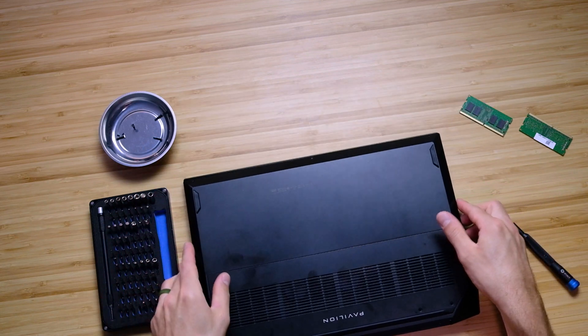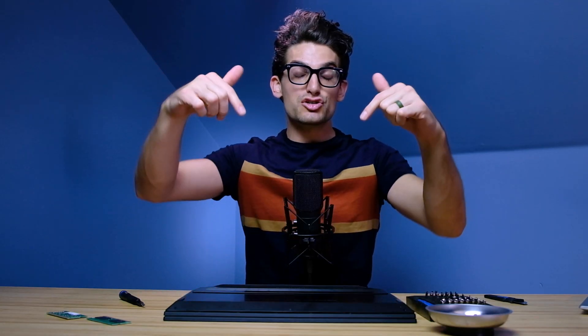All you're going to do from here is put the back cover back on, reattach the screws, and you'll be good to go. Links in the description below if you're ready to make a purchase. Likes if this video has brought you some value, and subscribe so you don't miss out on future uploads. I'll see you in the next one.